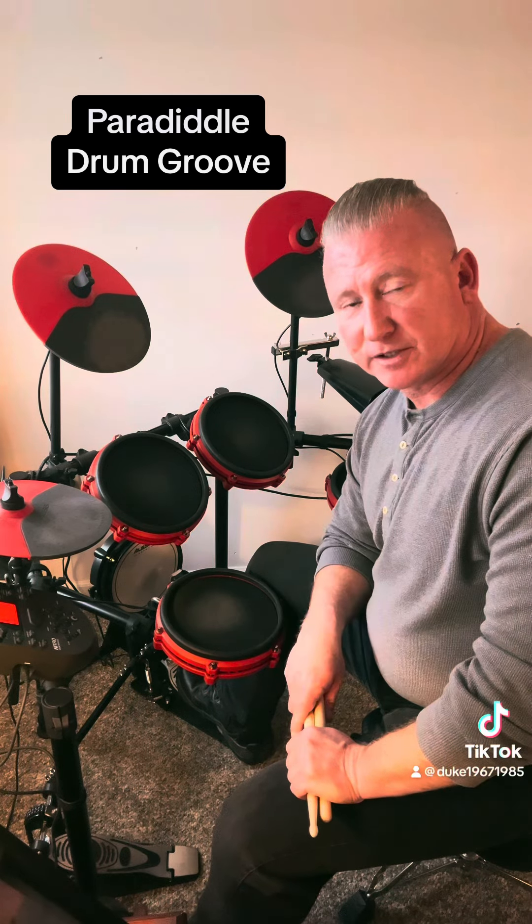And then on beat four, that is a left-handed paradiddle with the kick drum substituting for the right hand.